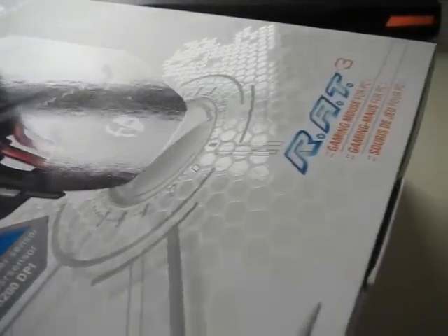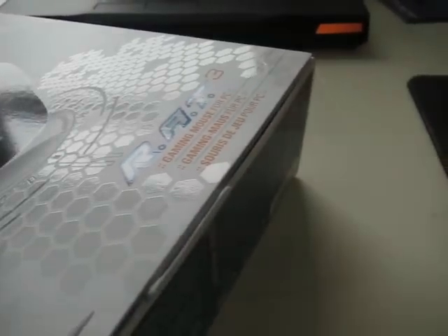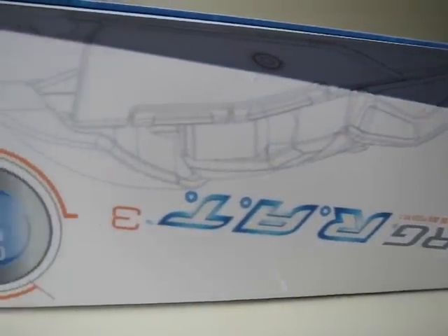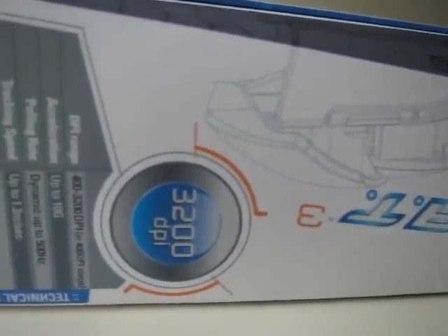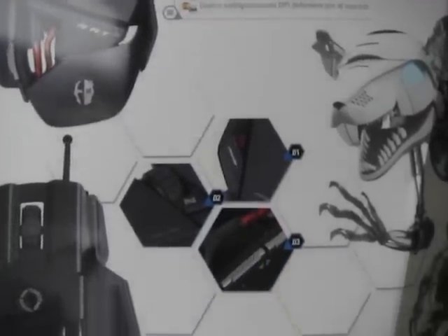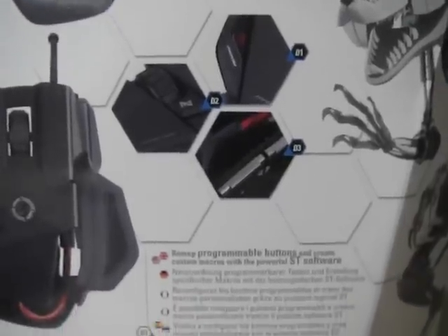So let me show you the box before I unbox the mouse. As you can see the box is really nice. It has some specifications written on the box, but I think none of that matters, maybe except for the DPI setting. By the way, this mouse is a 3200 DPI, which I think is enough for gaming.